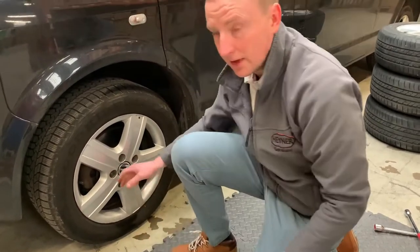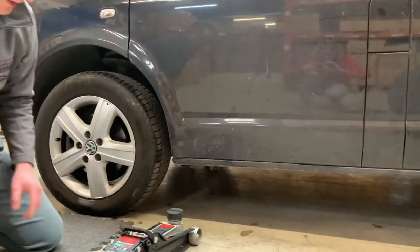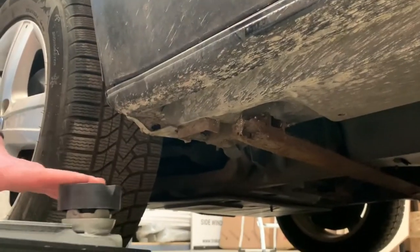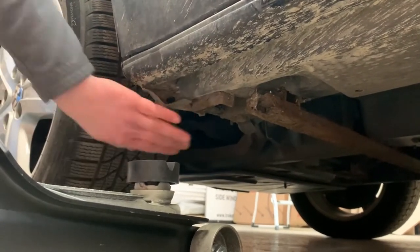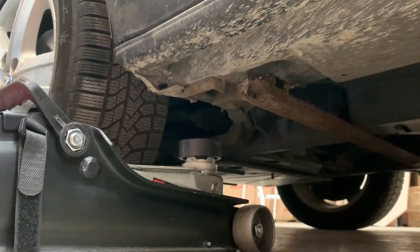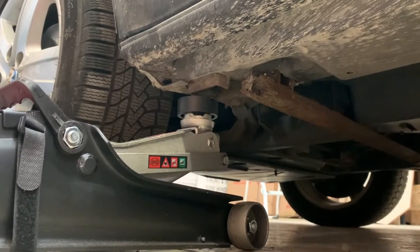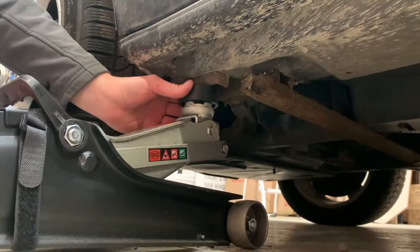All bolts are now loose, so now we can start lifting. Now we're going to lift the car. We need to start with finding the jacking point, which for this VW Transporter is here. We've got a special adapter for the trolley jack so that will protect the jacking point from any damage.